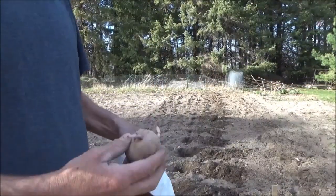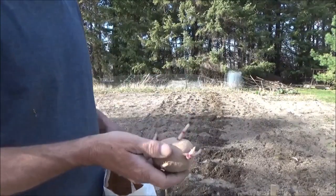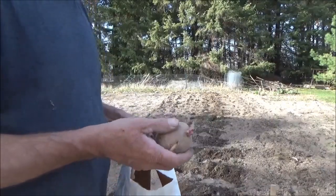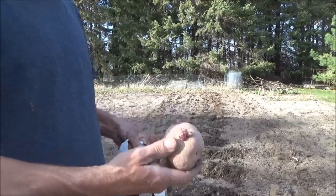This next row here I'm going to do reds. This is a Red LaSoda — it's a late season red. Usually I do an early season, and I'm also going to do some of my own potatoes from last year. I like trying different kinds and I've never grown this kind before, so I'm going to get these in.